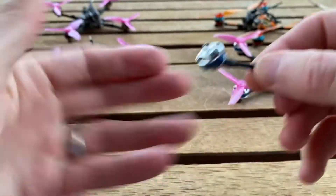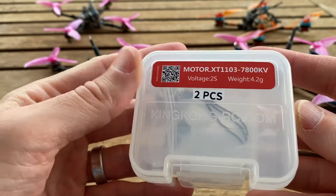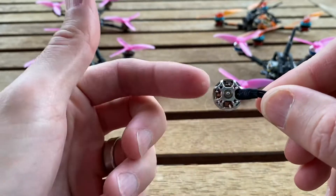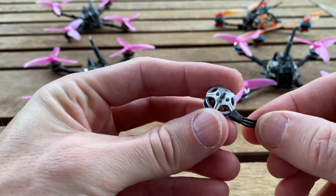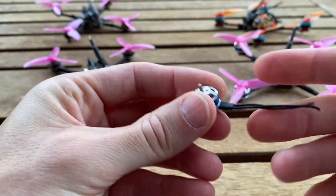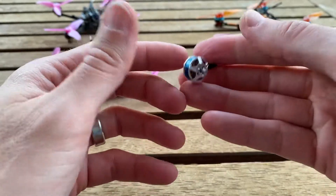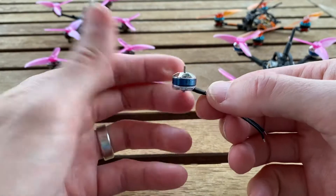Specifically, these are 1103 7800kV. They're reported at 4.2 grams, and these have the two millimeter hole on a nine millimeter diameter — the standard mount — and they've been around forever. A lot of people have recommended them in the past, but I shied away because they are a four gram motor.